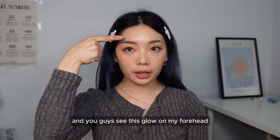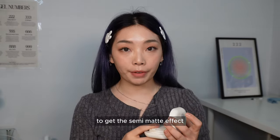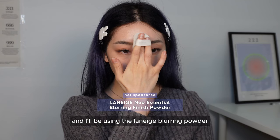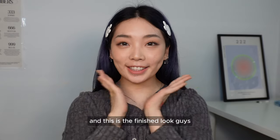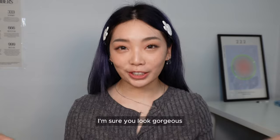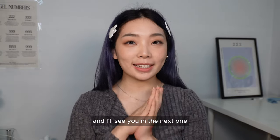You see this glow on my forehead — we're going to get rid of that to get the semi-matte effect, though if you like glowy looks you can leave it as is. I'll be using the Laneige Blurring Powder. And this is the finished look, guys! I hope you liked it. If you followed this tutorial, I'm sure you look gorgeous. I hope you enjoyed this video and I'll see you in the next one!